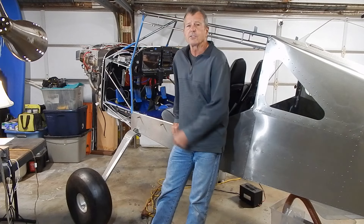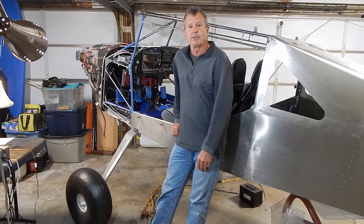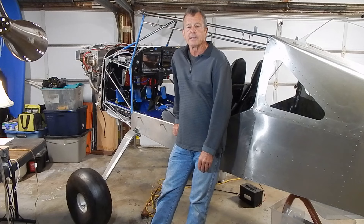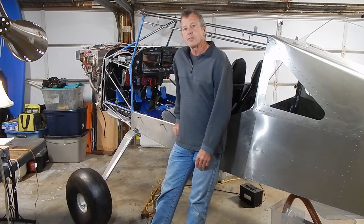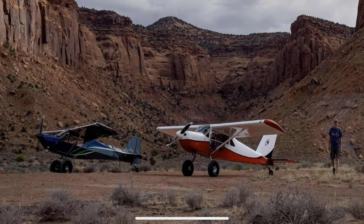I put jack lugs on the tires — I highly recommend those if you have a need to do a tire repair out in the open. With that, thank you for watching. And remember: dream it, just build it.